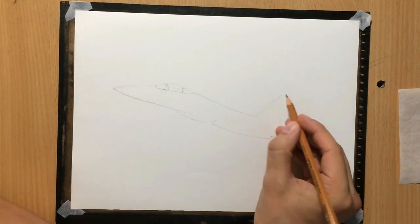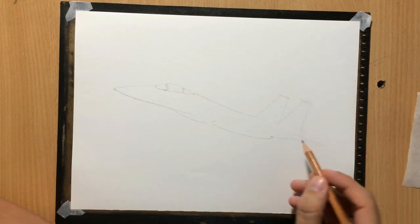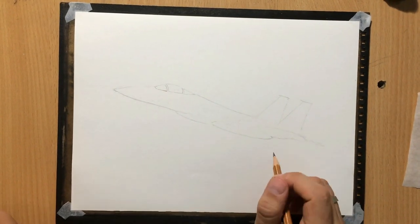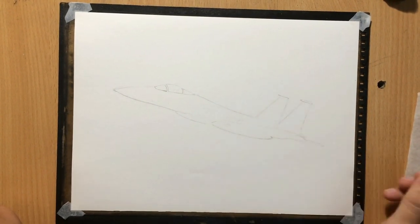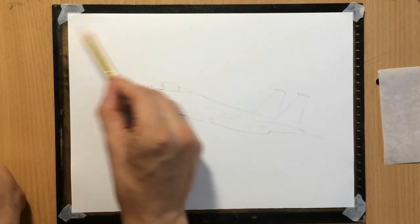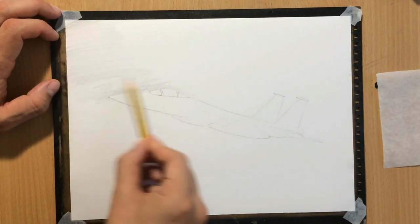The aircraft is somewhat similar in terms of its shape to a MiG-29 that I did last time. There are some similarities which I'm probably going to talk about a little bit later. But let me just say a few words about what I'm doing right now.